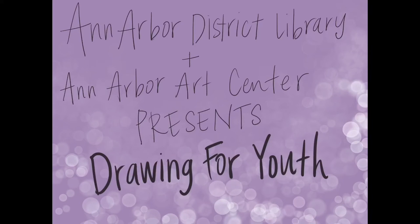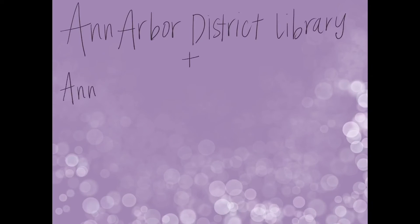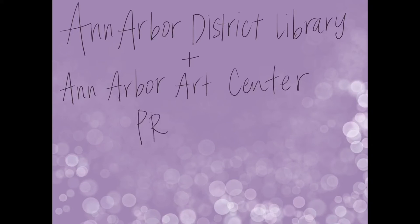Hey, thanks so much for tuning in to today's Drawing for Youth class. This class is offered as a partnership between the Ann Arbor District Library and the Ann Arbor Art Center, both located downtown Ann Arbor. Hope you're enjoying these videos during these times. I wish we could be together, but I am thankful to have this opportunity to share some online drawing videos for you all to enjoy.